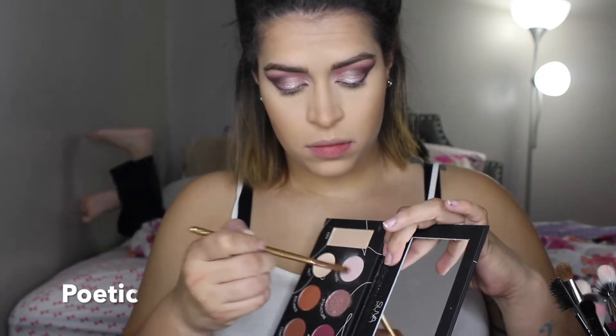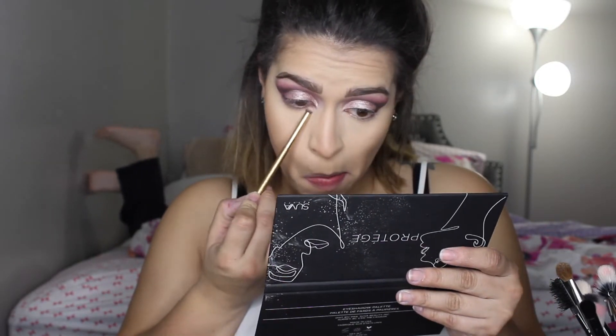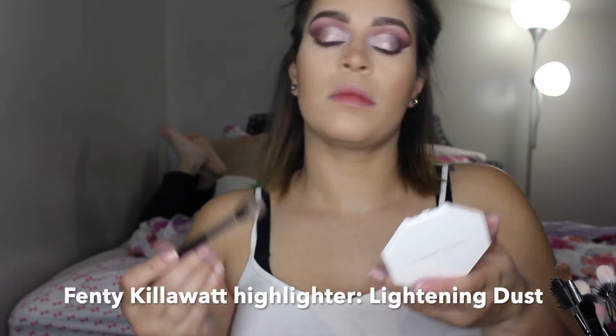I end up just skipping the rest of my face because my routine hasn't changed and it's the same in every video. I take the same colors — Aesthetic, Poetic, and Shady from the Life's a Drag palette — and put them on the lower lash line to smoke it out. For highlighter on the face I use the Kilowatt from Fenty in Lightning Dust.